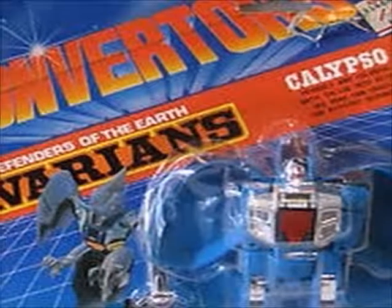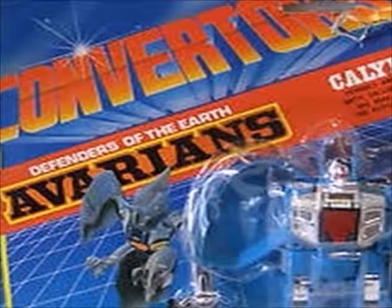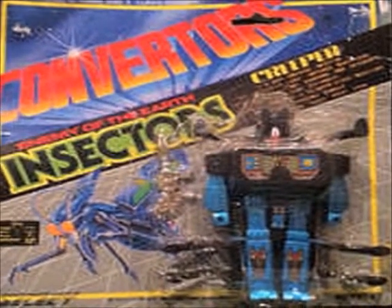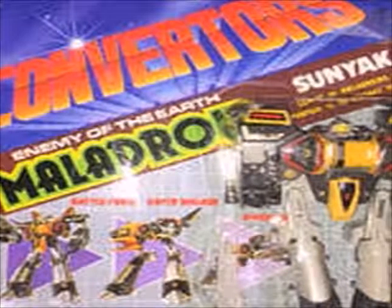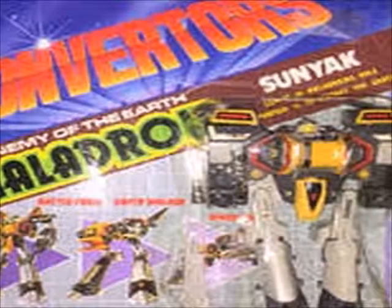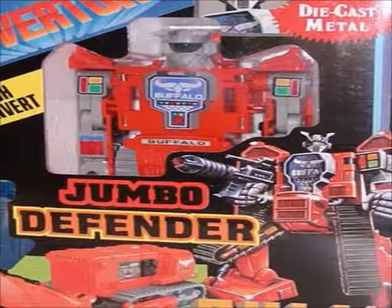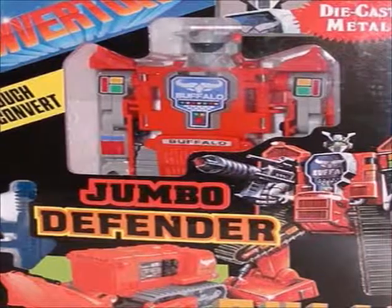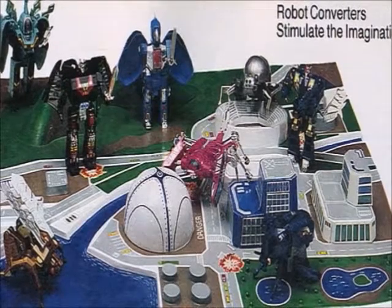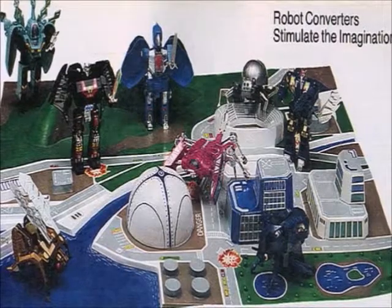The Avarians — I don't know if I'm saying that quite right — were robots that transformed into birds and different animals. The Insectors were robots that transformed into little insects and spiders. The Maladroids transformed into kind of a large Gundam-looking robot and had an evil affiliation to them. There was also the Jumbo Defender toy, which was a giant bull that stood over nine inches tall and was motorized. And there was also a playset that I've only ever seen a picture of in a JCPenney catalog.